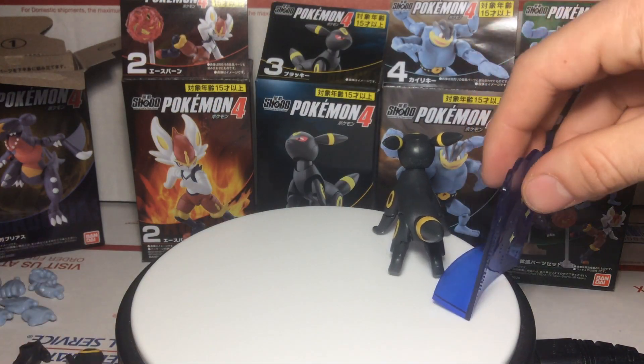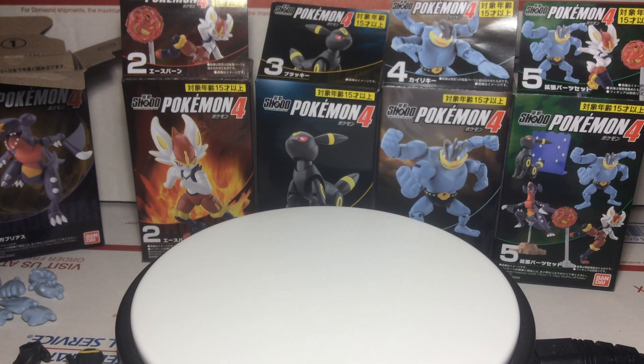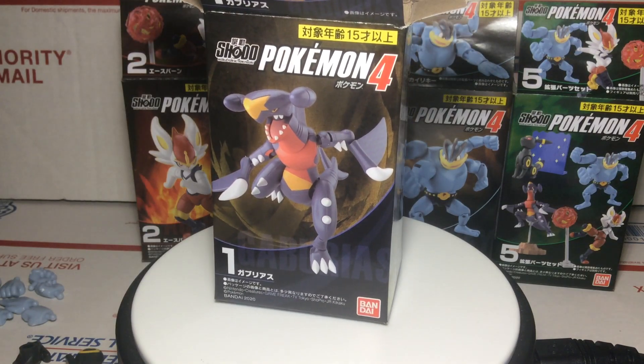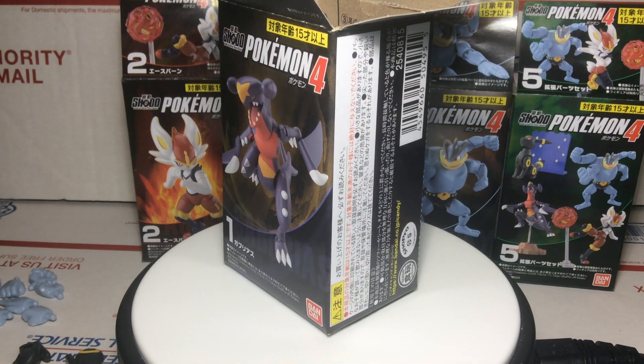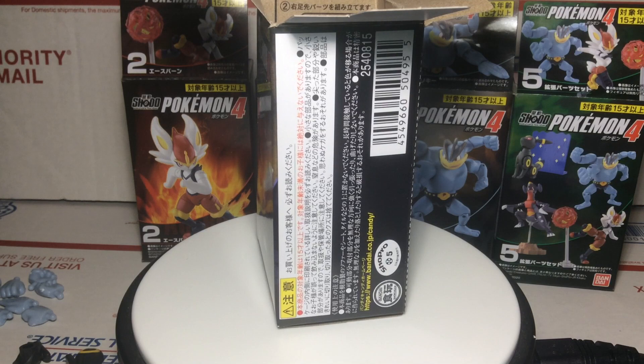Before we get too far into this review, I do want to say that you can get these figures at camerarts.biz for the lowest prices. They have a lot of great deals, a lot of combined offers, free shipping on orders of $150, and guaranteed authentic products. I'll put that link in the description and at the end of the video for you.